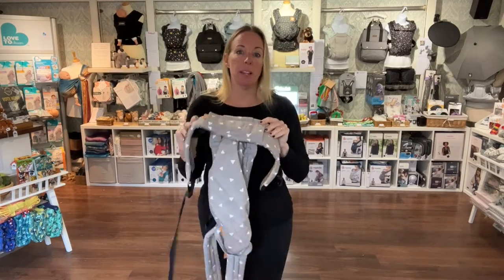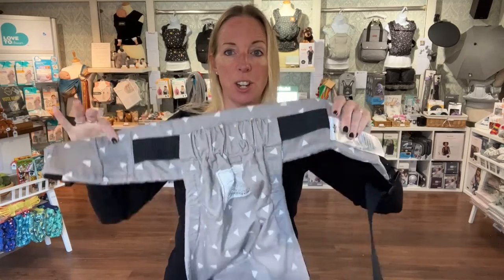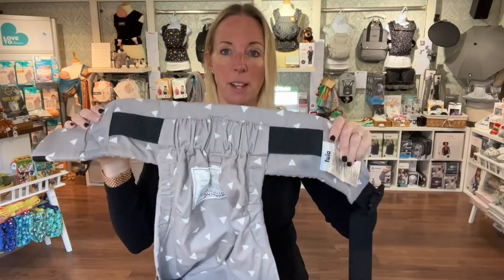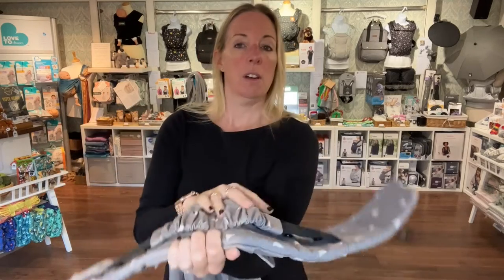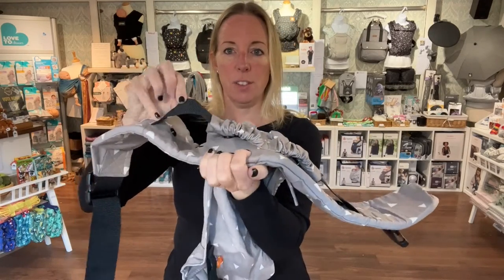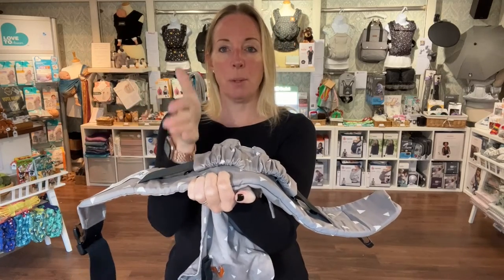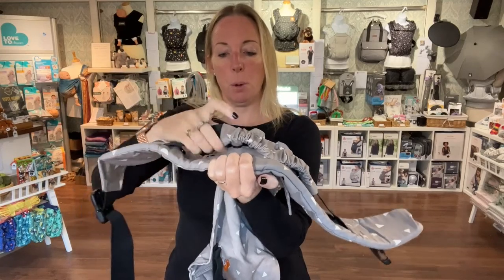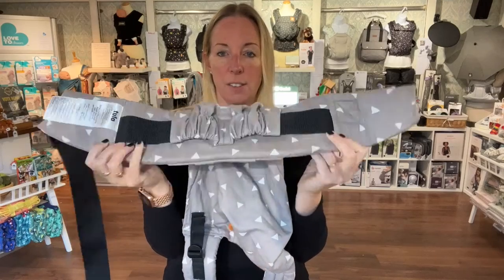Here I've got the Tula half buckle in the Sleepy Dust print. The first thing you need to do is check you've got the width of the waistband on the narrowest setting. If you look at the side, you've got three poppers going across. If it's done up, unpopper it, slide it across to the middle, and do just the first popper up on the one closest to the centre.